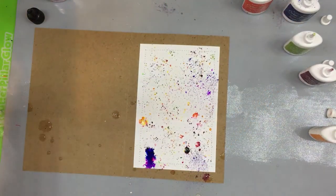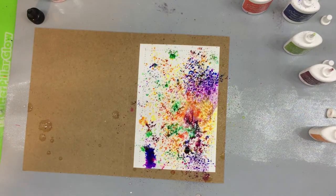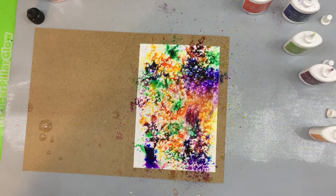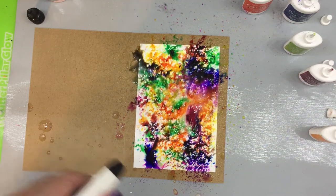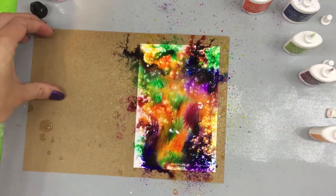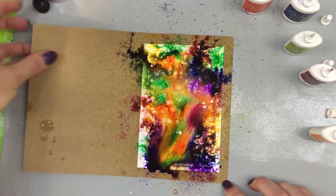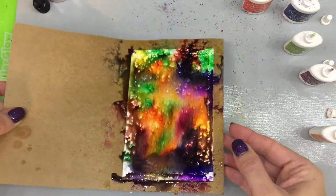I'm going to take and just spray it again and watch that color move. If you want it to move more, you add more water. See how pretty that is — you can pick it up and manipulate it. So I'm going to pick it up a little bit, manipulate it around, and move it around.